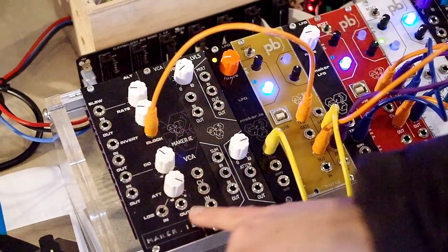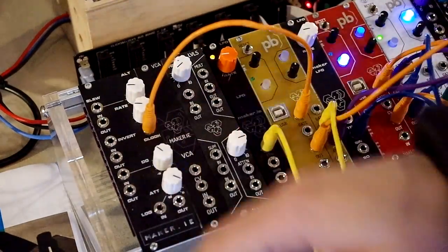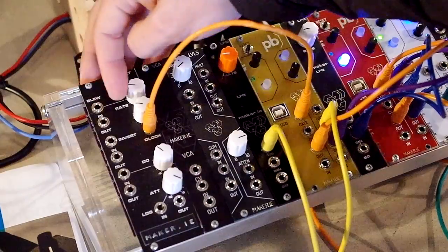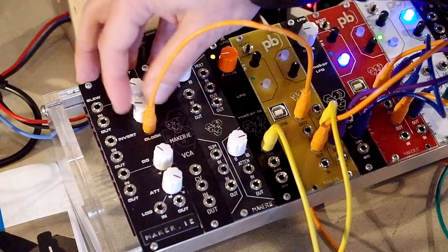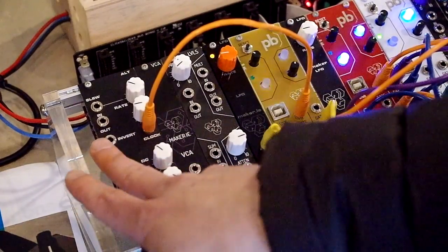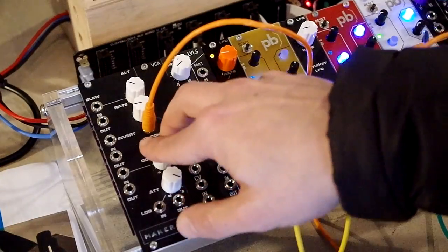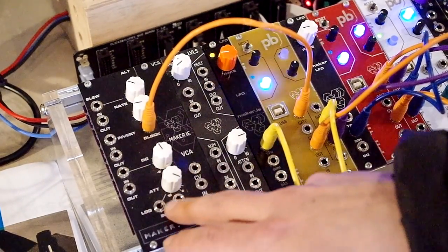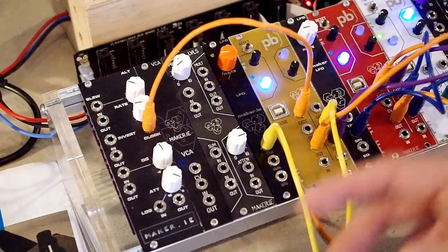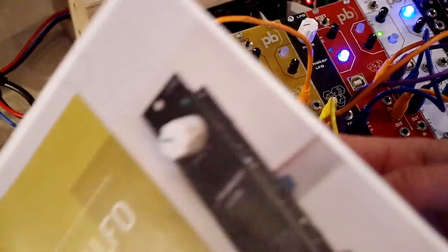This is a new module we've got called ALT, which performs some analog control voltage functions. The top section is a slow rate generator, there's a clock generator, an invert, and a DC offset — adding a DC plus or minus 5 volts to a signal — and then a log converter in the bottom section as well. Like our other modules, this will be available as a DIY kit, and we have assembly guides for all the kits that run through exactly how to build them step by step.